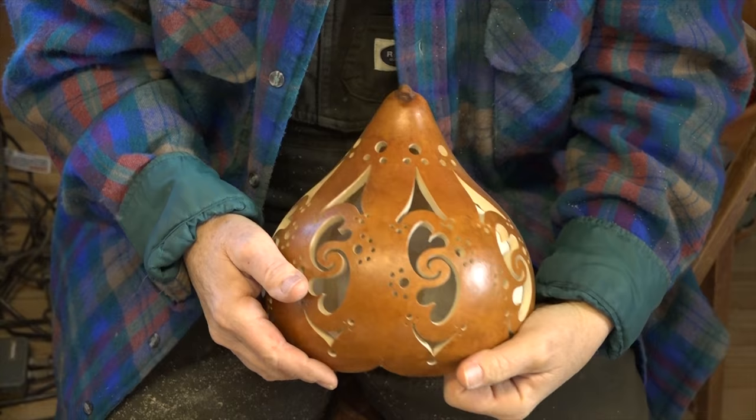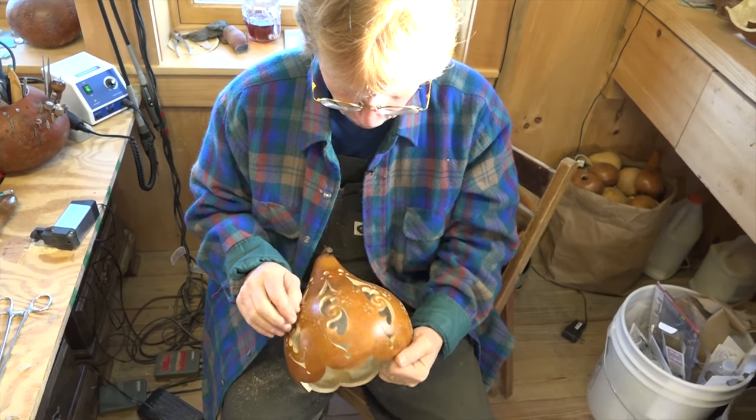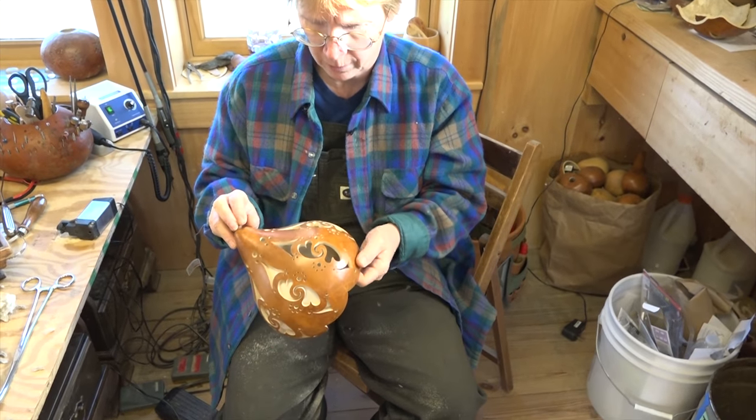Pretty fancy. I used my new carver — I was trying that out to make these relatively intricate designs on that lampshade.